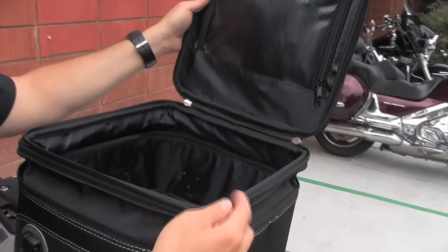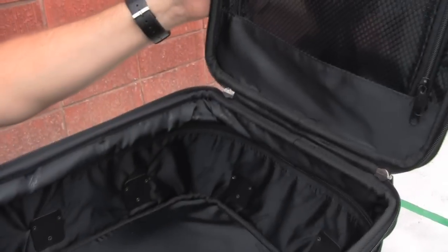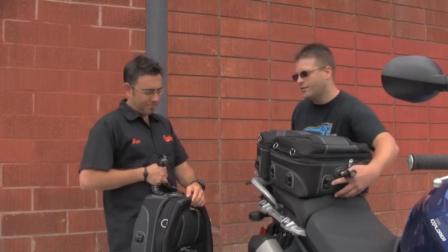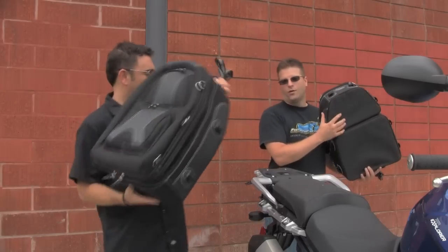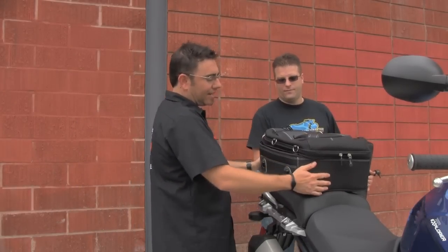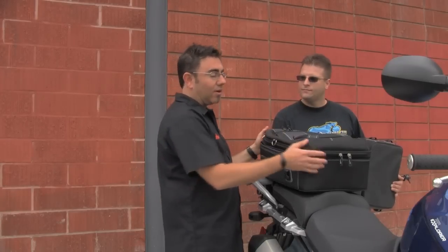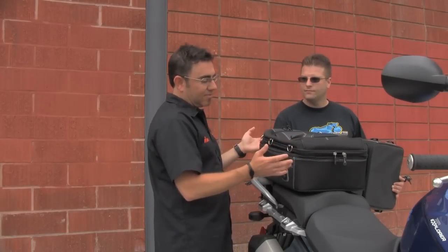We call this one the pillion bag. Basically it sits on your rear pillion or passenger section, straps down to your frame points, and it has all the same features as the smaller pack, just a larger version. And then if you ride solo most of the time and you're going to run this configuration, you can go with the rack and pillion bag. As you can see, it's designed to fit basically the same shape as those two separate bags, so if you just want one bag to grab and go, this is the bag.